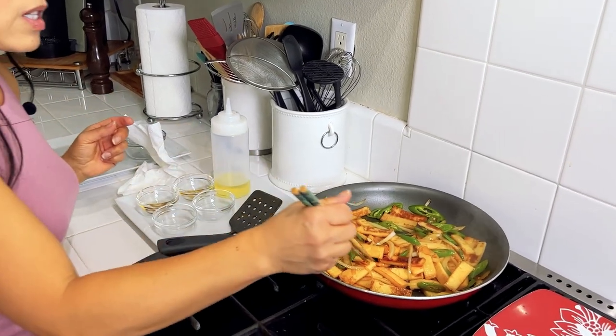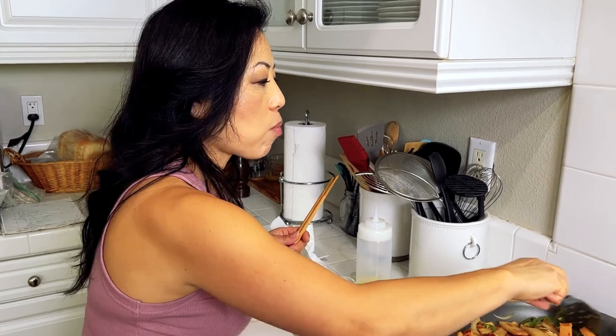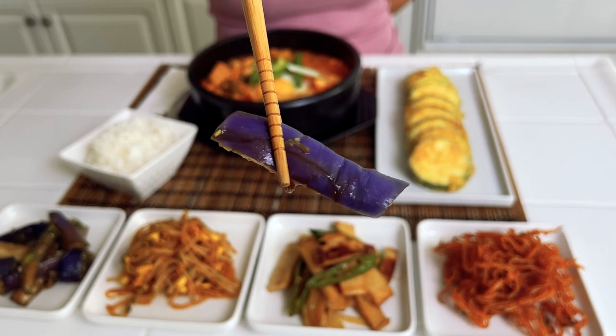Let's give it a quick taste. It's so good — the spice hits you towards the end. This is done. We are on to our fourth banchan, and that is gajinamul, or steamed eggplant.